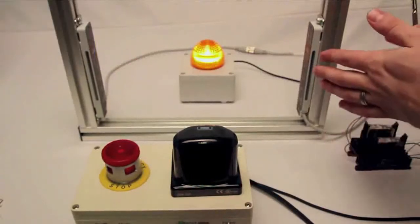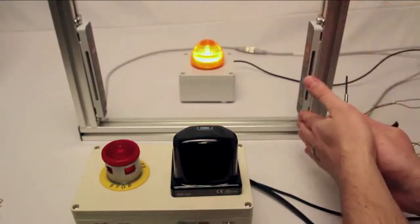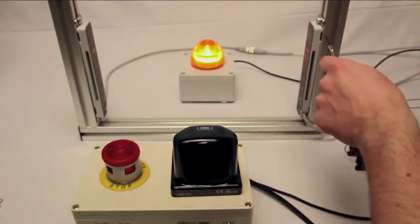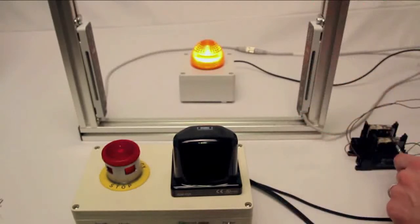All of this flows right into the controller, which is the light curtain itself — there's no external controller in this case. The light curtain has two OSSD outputs that trigger these two force guided relays to shut off my machine.